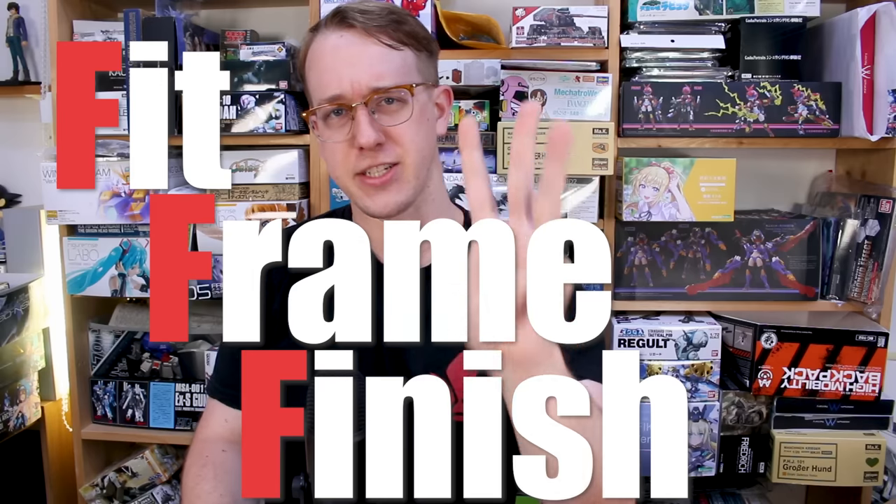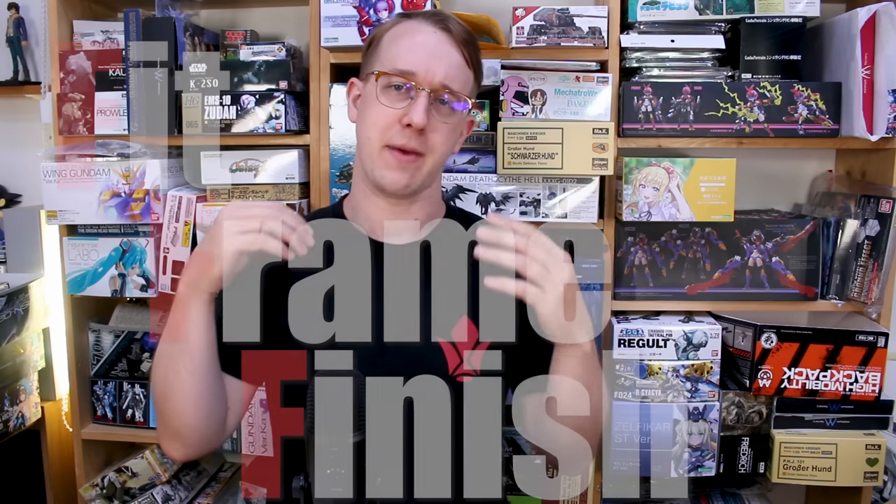Everybody knows that the Real Grade Shenanju has its issues, and it comes down to the three main F's: the fit, the frame, and the finish. Those are going to be the three topics we'll be talking about in this video. This is not going to be a review of the kit — I've already done that in the past. I want to address these three main issues, and there's one more important point of context at the beginning.